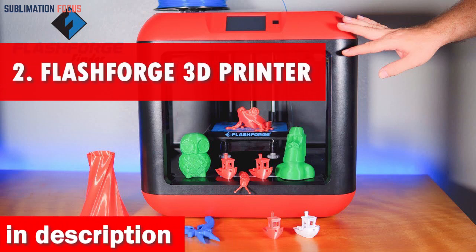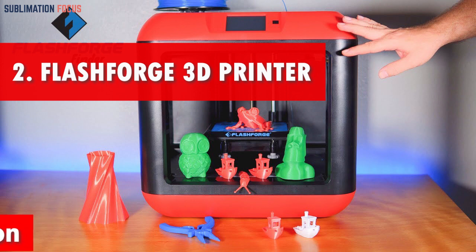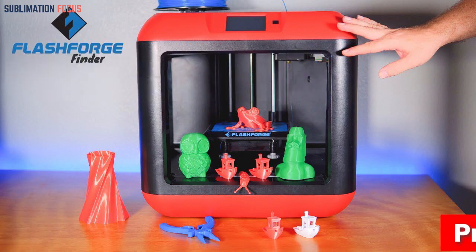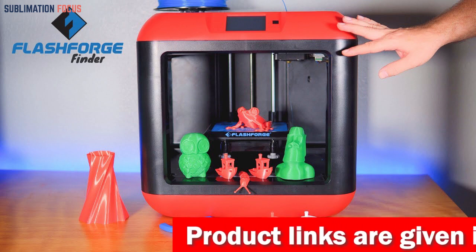Number 2 is the FlashForge 3D Printer. If you're searching for a reliable and versatile 3D printer for your home, look no further than the FlashForge 3D Printer. With its sleek design and user-friendly interface, this printer is easy to set up and use immediately.